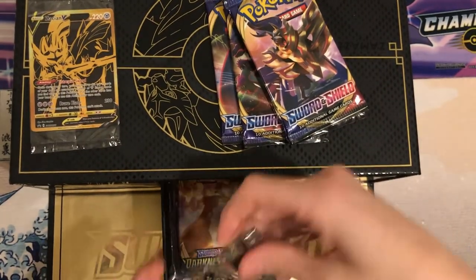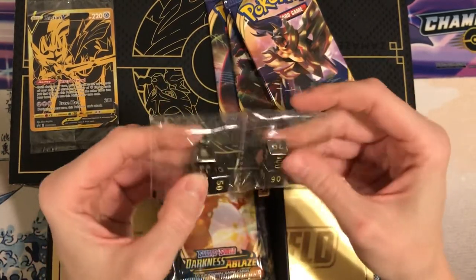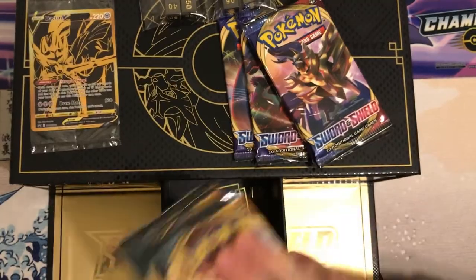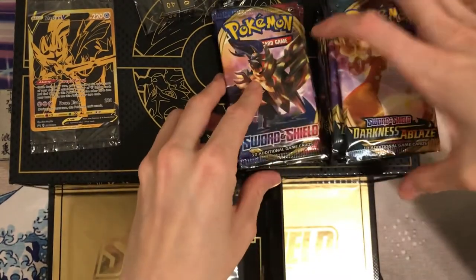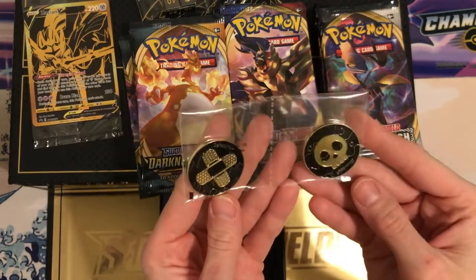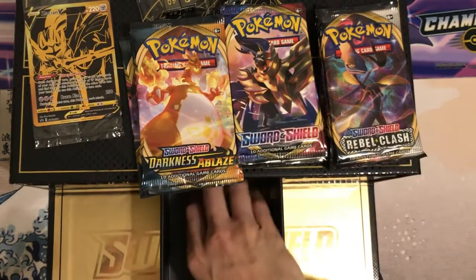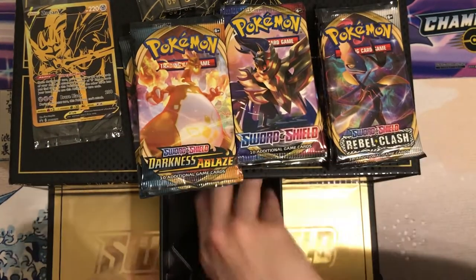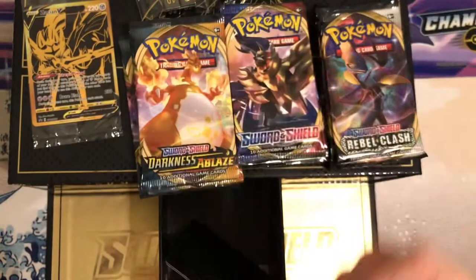Then the middle drawer — we have our super cool dice. I think this is my favorite thing about the box, honestly. They are so cool. We've got our Darkness Ablaze packs and Rebel Clash. And we've got these poison and burn counters, black and gold — they feel like such good quality. Very nice. More dividers. And my gold dice fell out of the bag. That's okay. Super cool.